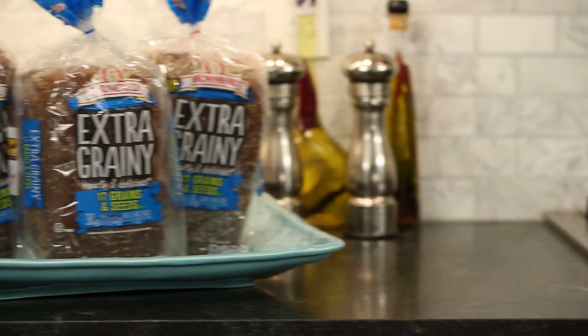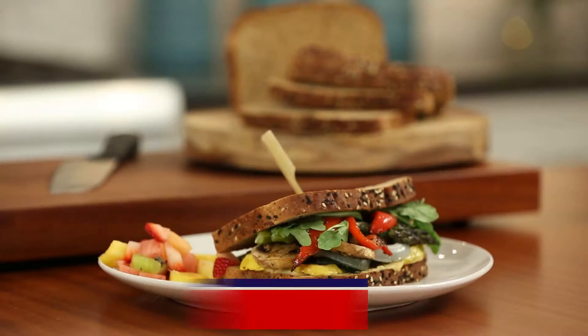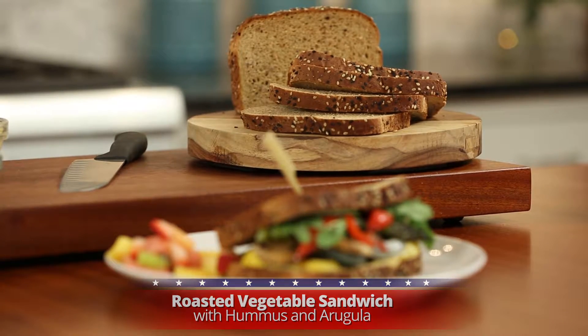Oroweat, Brownberry, and Arnold bread serve as the perfect foundation for this recipe because they're packed with whole grains and flavor. Today I'm making a roasted vegetable sandwich with hummus and arugula using extra grainy 17 grains and seeds.